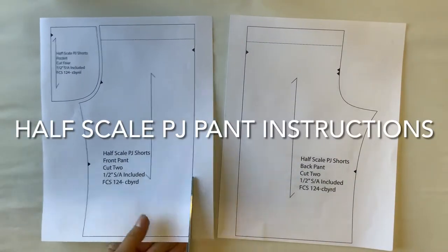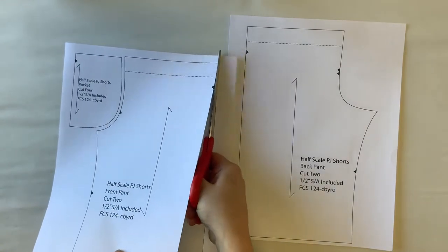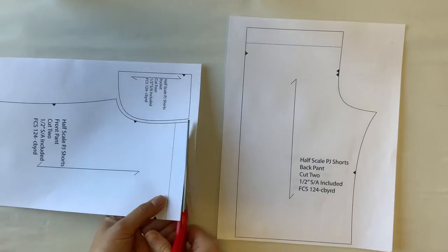These are instructions for the half scale pajama pant. The first step is to print out the pattern and then you're going to be cutting out the three pattern pieces on the outside edge of the black line.